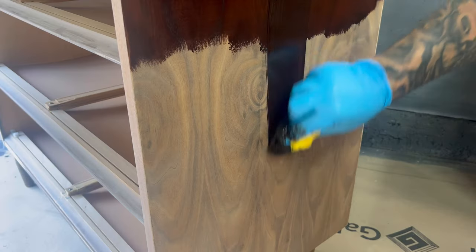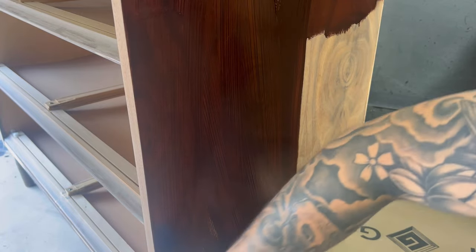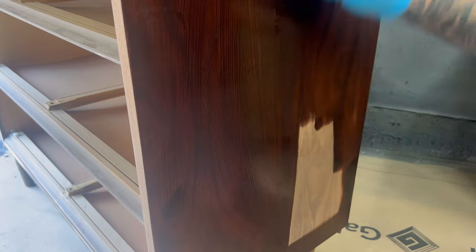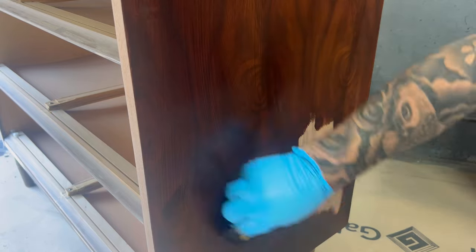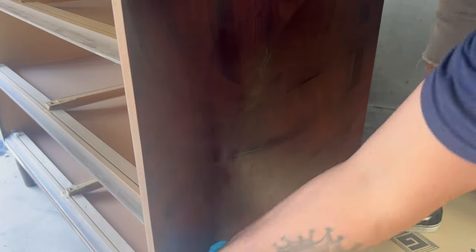The stain I'm using is made by Varathane — it's their premium line with a one-hour dry time. It is oil-based, so I like to play things safe and make staining the last thing I do for the day, and I allow it at least 24 hours to dry before I come back and do any taping, clear coating, or anything like that.